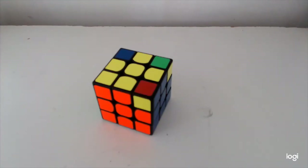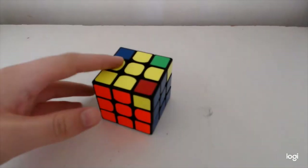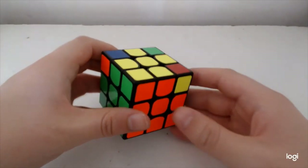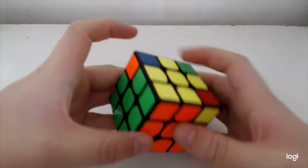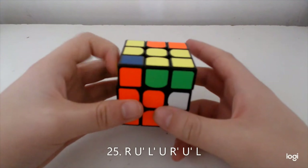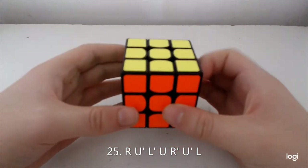The next set to learn is the Niklas set — also very easy. Starting with the main alg: Niklas, obviously just three corners, simple alg. It's like the fourth alg I ever learnt.